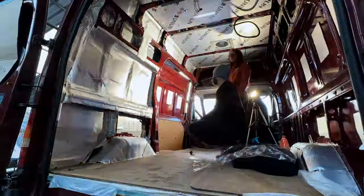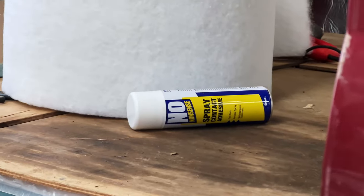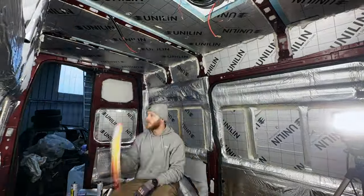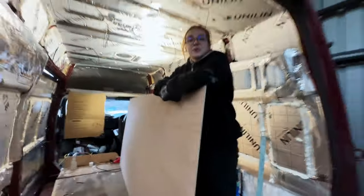Once the ceiling insulation was up we cut out a hole for our budget fan and solar panel, leaving some extra space in case we decided to add another solar panel later on. With that done we moved on to running conduits for the solar wiring and other electricals, then covered the rest of the walls with adhesive closed cell foam. A few weekends later the van was starting to look like a spaceship but all the insulation was finally done.